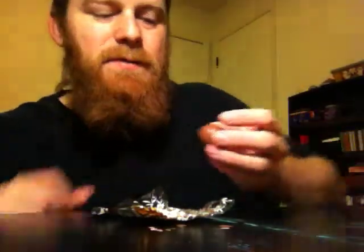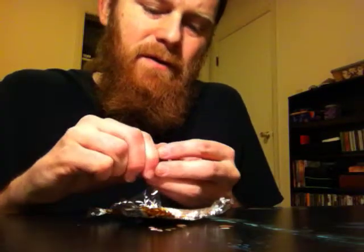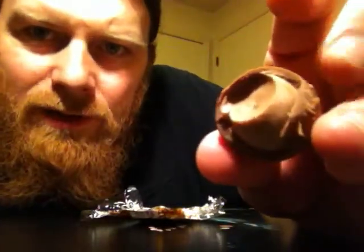If I hadn't eaten all but one, we could do sort of an experiment with cracking one open and tasting these individual bits. I guess we should do that anyway. Overall — okay, so first what I'm gonna do is crack it open.